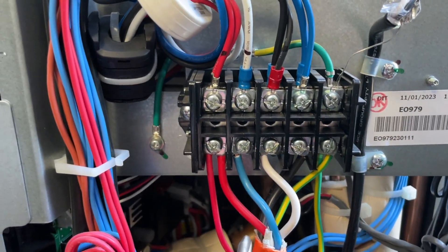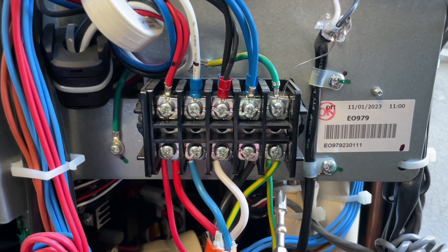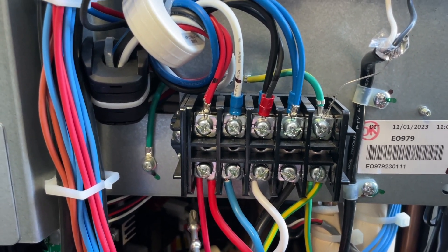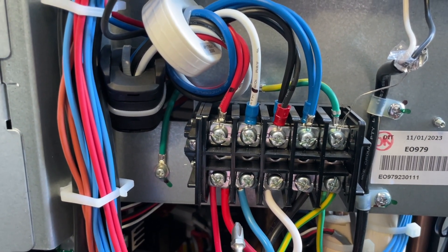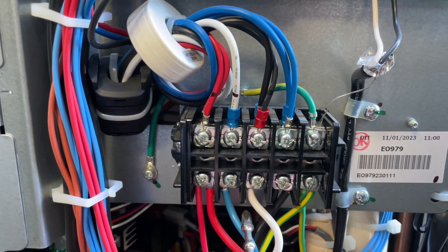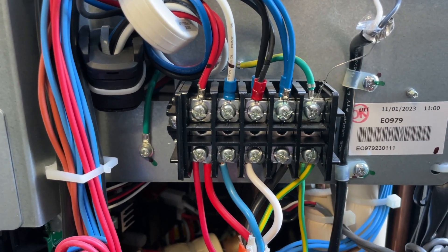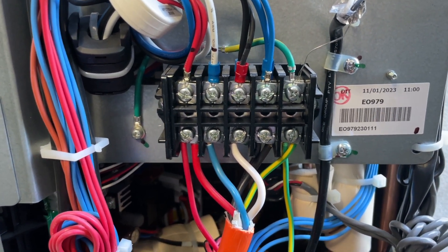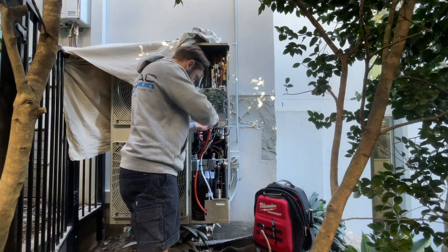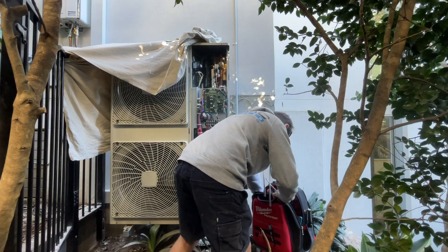Alright, so we have phase one, phase two, phase three, neutral and earth. That goes to a fuse and then goes to the indoor units. Basically I'm going to swap the blue and the white one around — just swap them over and we'll turn it on and see if that rectifies the problem.